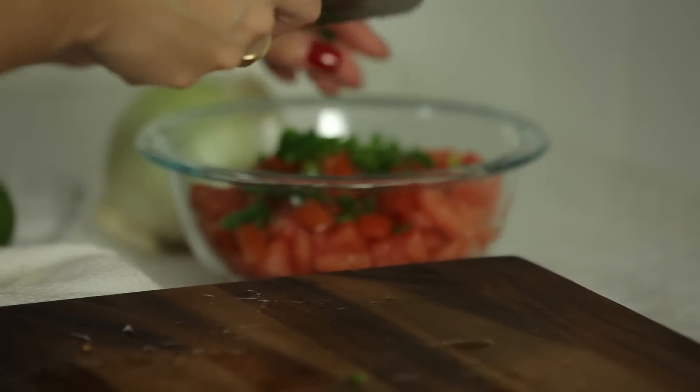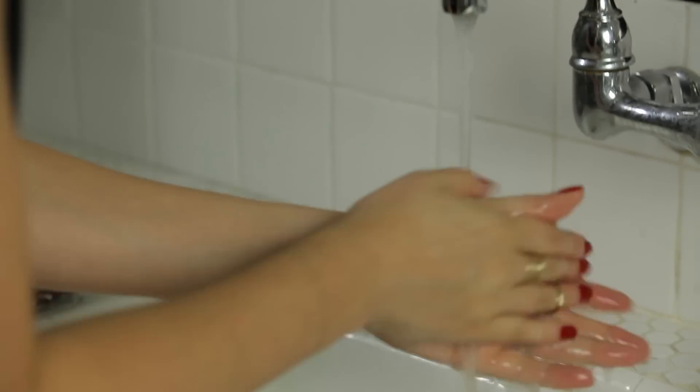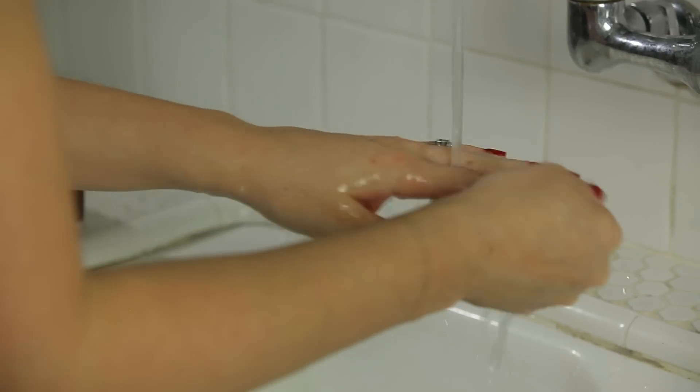If you have not been using gloves to handle your jalapeños, then when you're done, make sure you wash your hands. You don't want to get that in your eye — it's happened to me and it is not pretty.